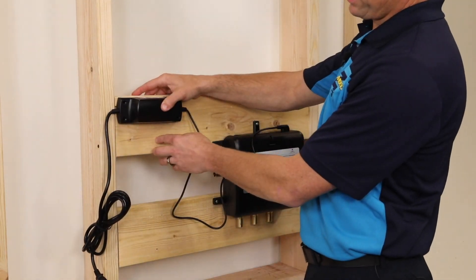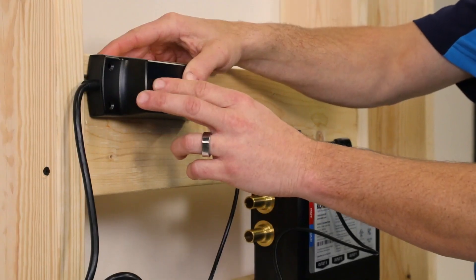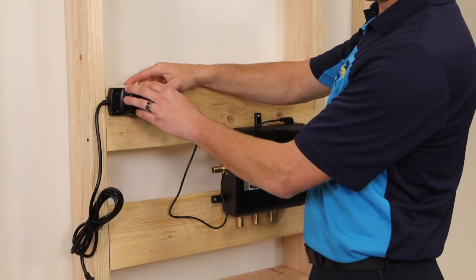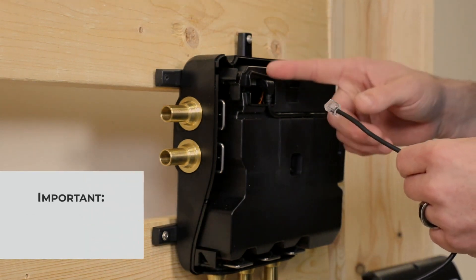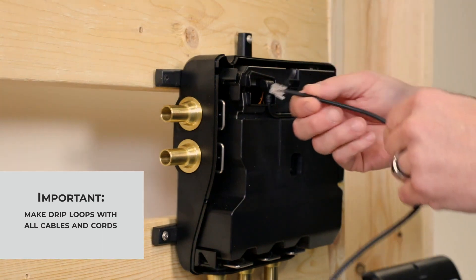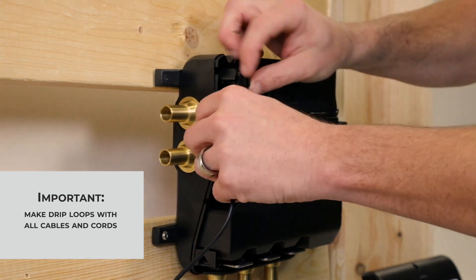Mount the power brick — there are four openings to secure it. Be sure that the power brick is mounted above the unit and avoid areas where water can cause damage. When connecting the cable to the unit, there are two spots and it will work on either one, as we can have up to two units. Connect it, then loop the cable through and back out the top.